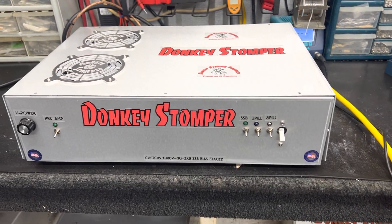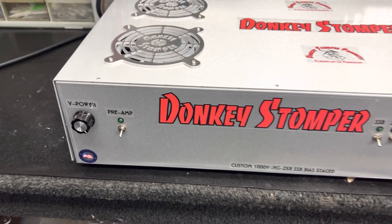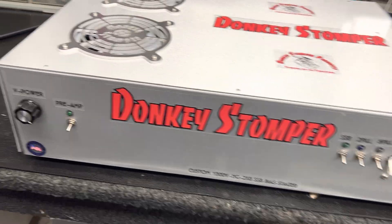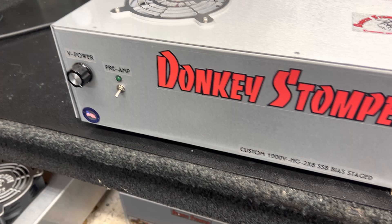Hey hey hey, good doing time everybody, zero one eight here, Donkey Stomper. Please take time to like and subscribe to the YouTube channel if you're not already, and please take time to join our membership — we'd love to have you. We've got probably one of the craziest two-by-eight builds I've ever built.